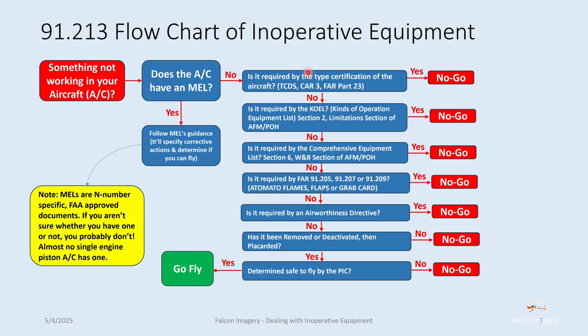Many older aircraft don't have a KOEL. If you don't have a KOEL listed in the POH or AFM, then you move forward. But if the KOEL does exist and it specifically says you need this particular piece of equipment that's not working, then you're not going to fly.